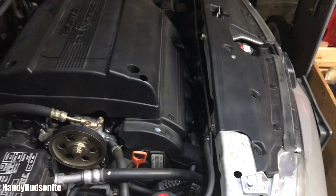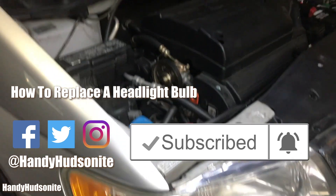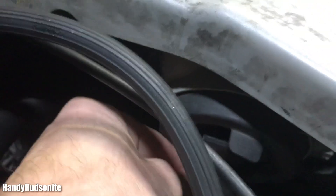You want to open the hood. I'm going to be working on the passenger side of my 2004 Honda Odyssey. Access is right back here behind the coolant reservoir, so there's a little bit of space to work with.